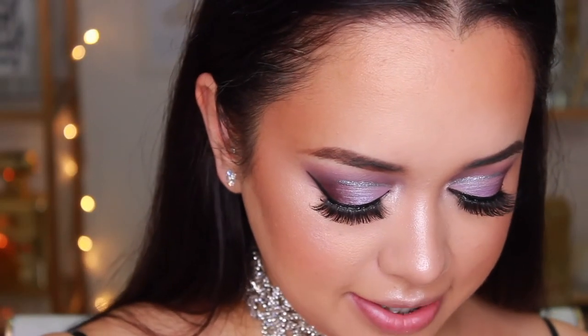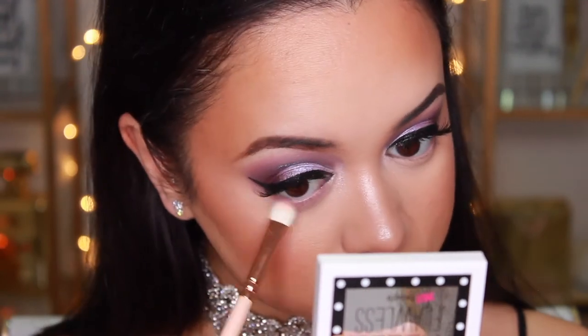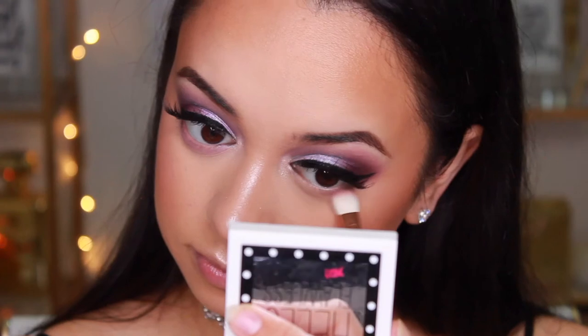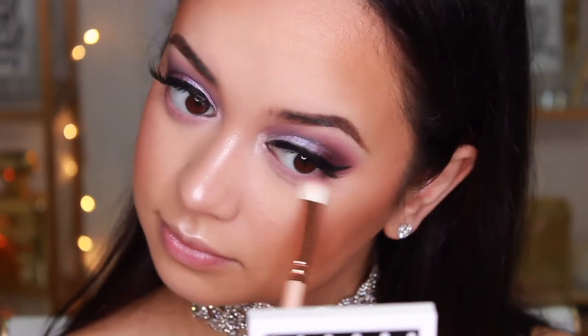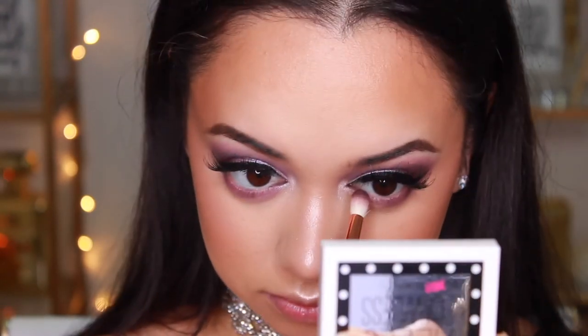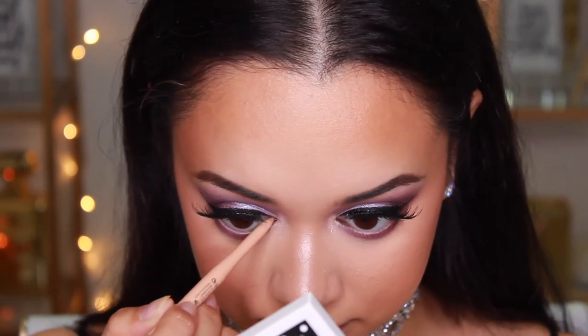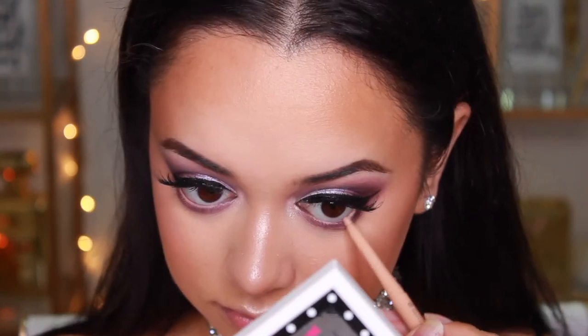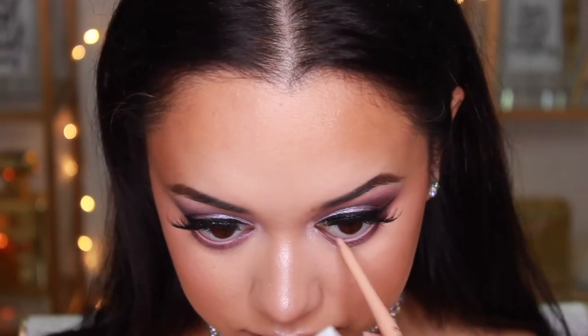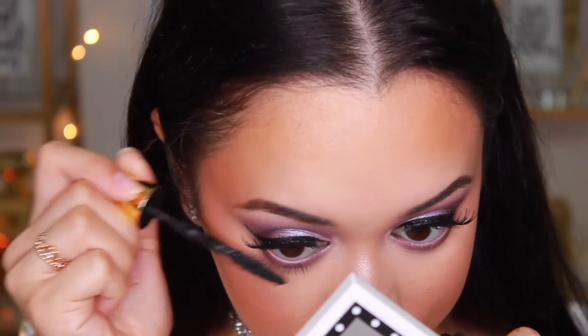For the bottom lash line I'm taking that same pinky shade I applied above my crease and running it along very softly. Then I'm taking a little bit of the shade from the outer corner and running that along the bottom lash line as well, applied much closer to the lash line for a more defined look. I'm also lining my waterline with the Rimmel Exaggerate Waterproof Eye Definer in 213 in the nude. I was going to go with a black pencil but I wanted to open the eyes up a little more. Finally I'm coating the bottom lashes in mascara and the eyes are done.